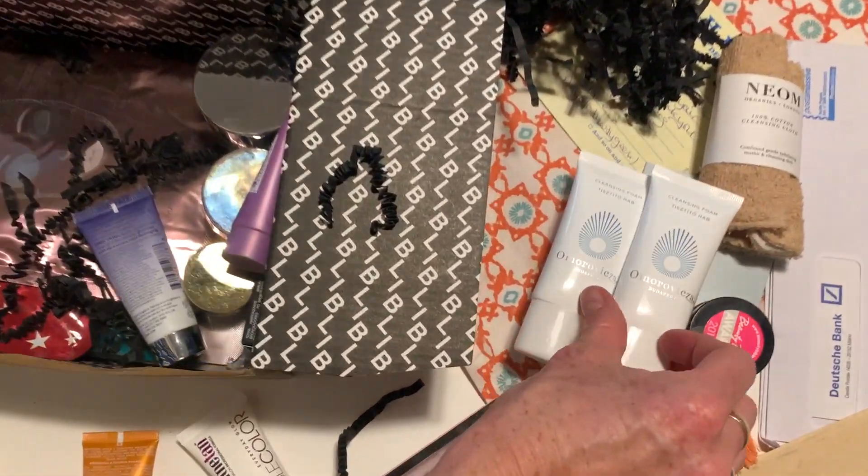Another Elemis thing — Peptide Plumping Pillow Facial. Brilliant. And a Superfood Berry Boost Mask. Oh my God. I've always wanted to try that. A little bronzing powder — I could use that for eyeshadow, actually. It's a bit too dark for me as a bronzer, but that's definitely going on my eyes.